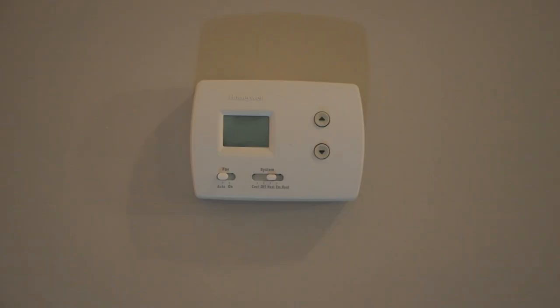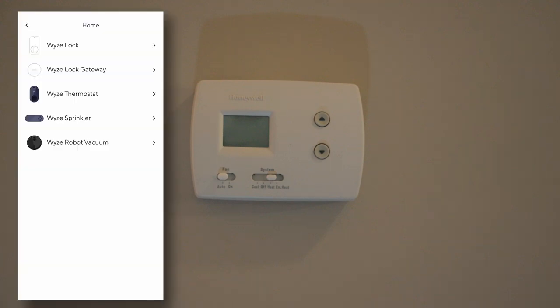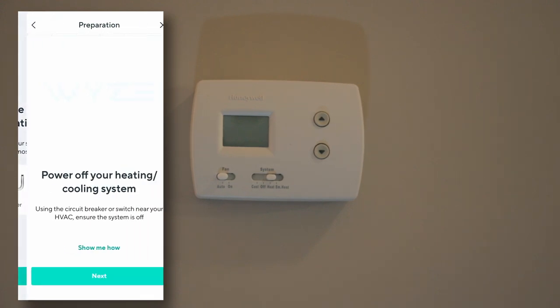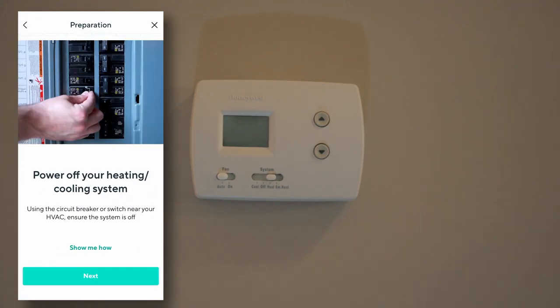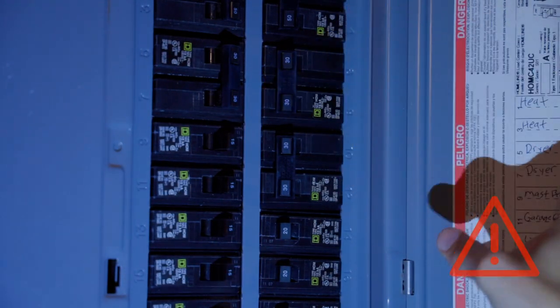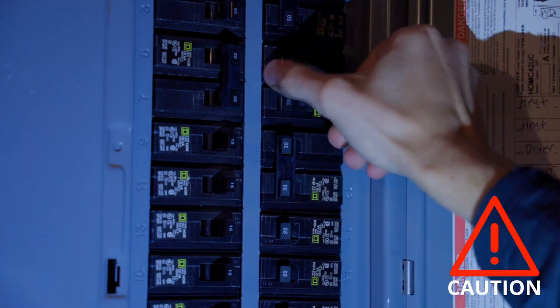Now that we've got everything ready we can go ahead and start with the install. The app is super clean and will probably do a better job walking through it than I will, but let's get started. Step one — which is a very important step — shut off the power. Never work on a live circuit, so make sure you're shutting the right thing off.